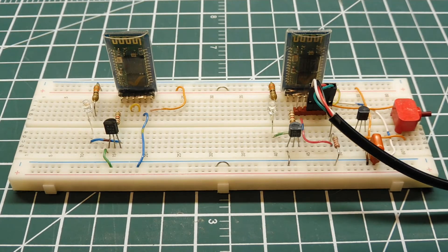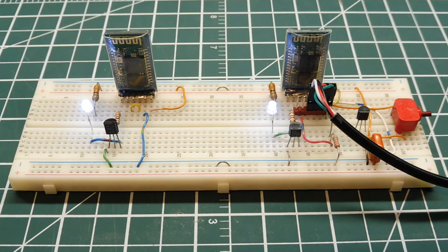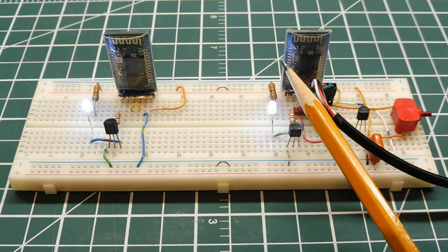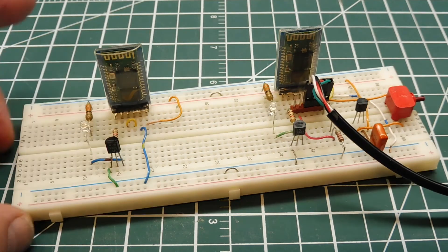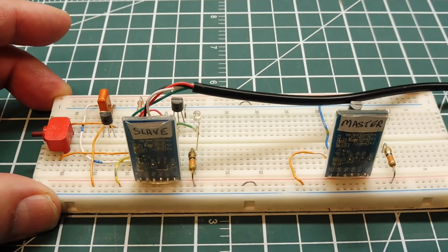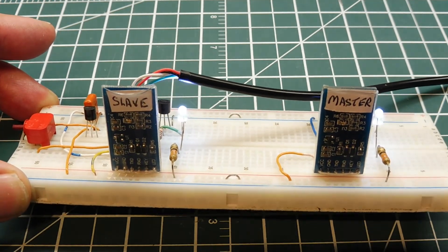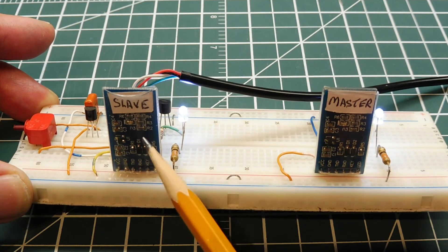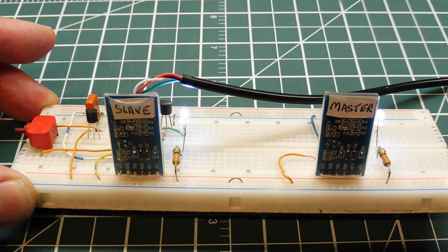If I power up the board, you can see the master come up and look for the slave, and they pair — indicated by the pair LEDs coming on solid. Both modules go into the double blink fast flash rate confirming they're paired, and we now have a transparent RS-232 link between master and slave. Whatever data we send into the master will come out the slave and vice versa.